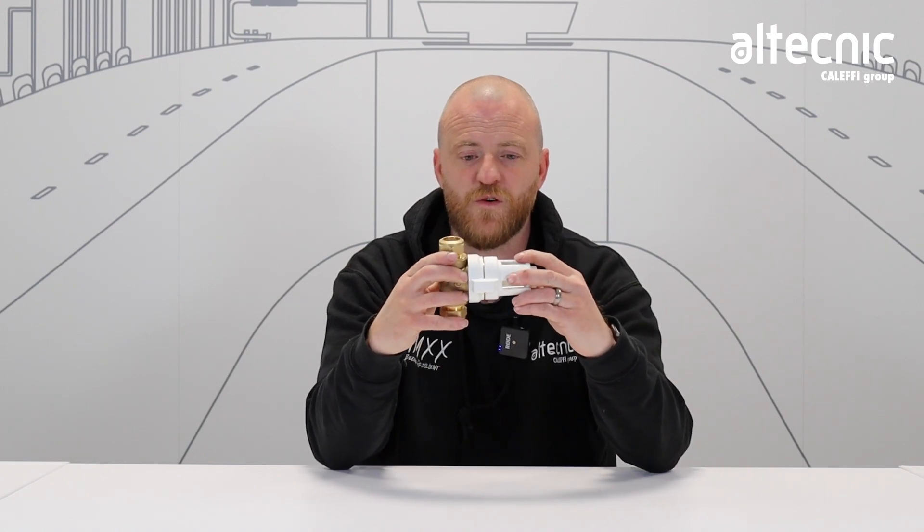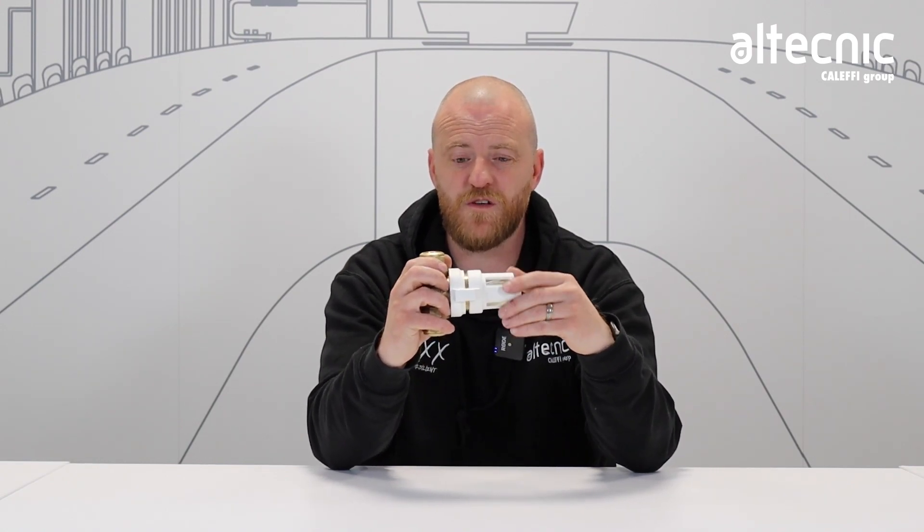This filter also has a clear window so you can see when the filter requires servicing, which is good for the homeowner and the engineer alike.